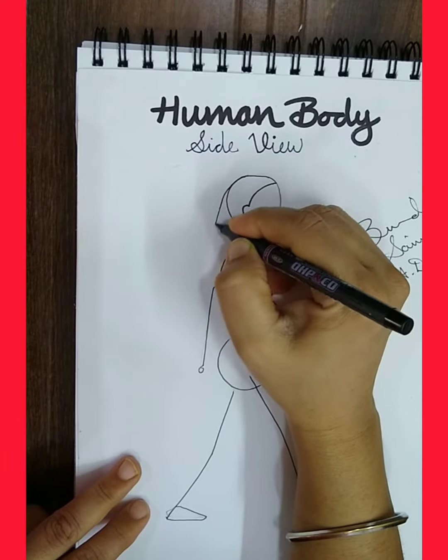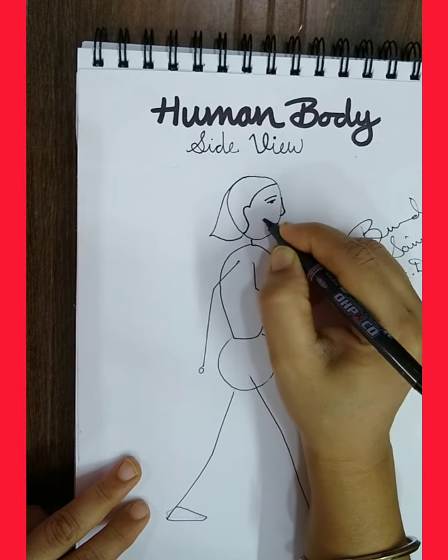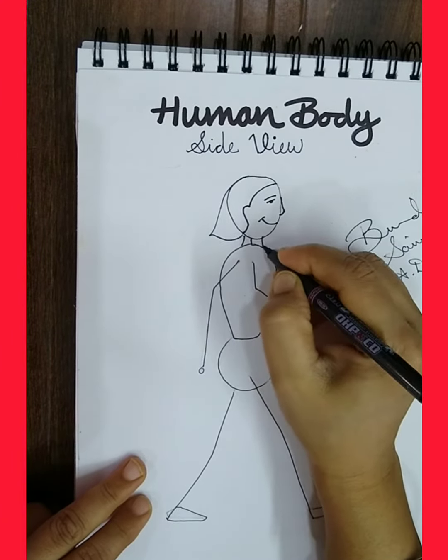All of you, watch the video carefully. And after drawing, do pencil shading in it. So let's start doing it.